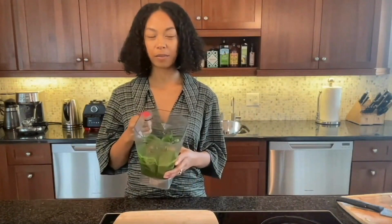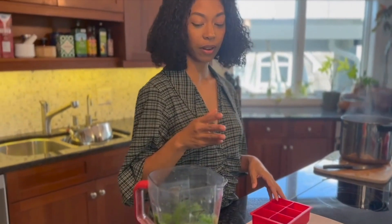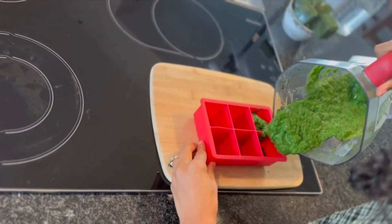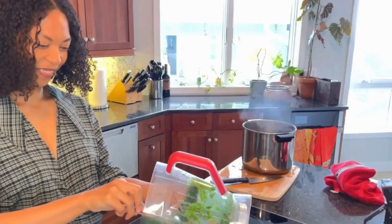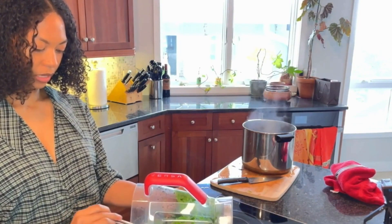We've finished blending our flavor bomb, and now we're going to pour them into these silicone ice cube trays. I love these — they're really flexible and they come in a lot of great sizes. Our goal is for them to look like this. We'll freeze them for at least six hours and then use them for other meals. It's actually the perfect amount for the silicone ice cube trays.